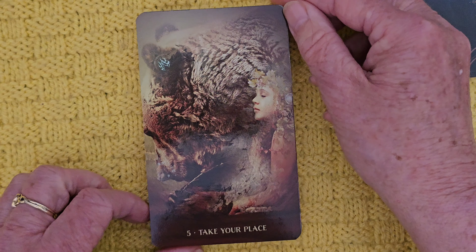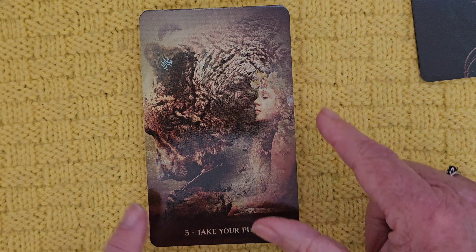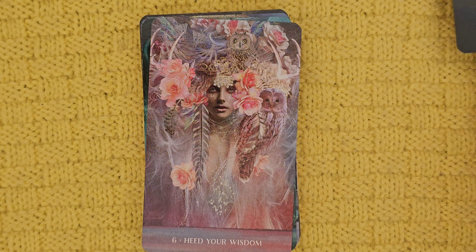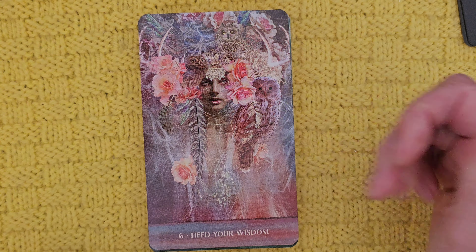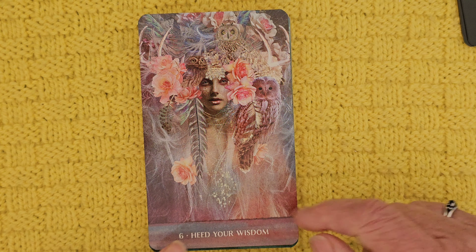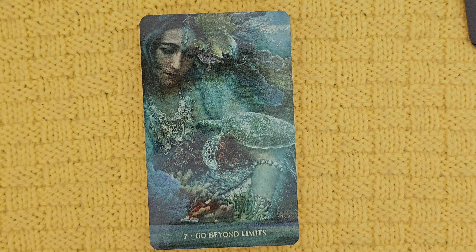Take Your Place — so what do we have? A bear. This beautiful bear. When I'm feeling attacked or unsure of myself, I associate with the bear hibernating in the cave until I feel strong enough to face the challenge — to gather my strength. That one speaks to me. Heed Your Wisdom — and we have owls, of course, for wisdom. Owls are assigned to Athena, the goddess of wisdom. Look at these beautiful flowers. That's a beautiful card.